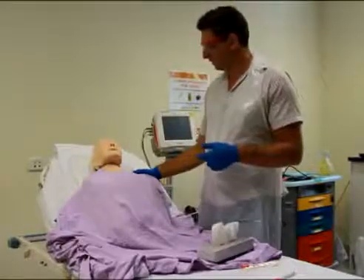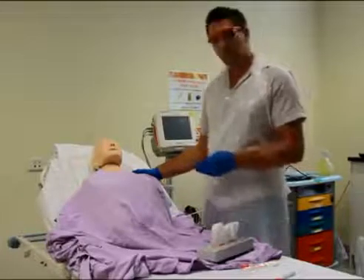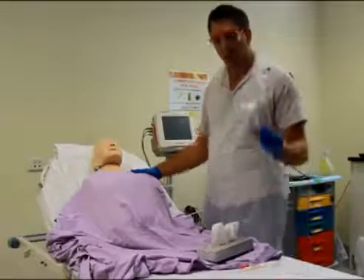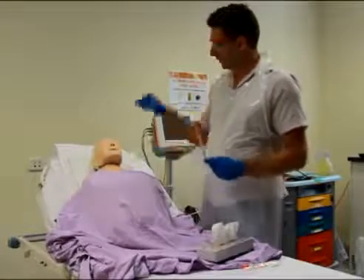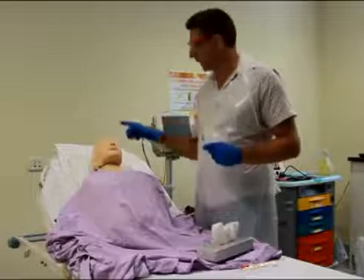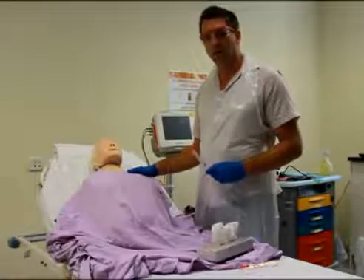Just to recap on what we've done today: we've explained to the patient how we're going to do the swab. Make sure you choose the right swab — either a viral or a bacterial. Make sure you go straight back past the nostrils, don't go up, and always make sure that you reassure the patient after you finish.